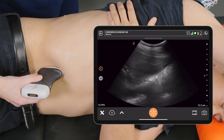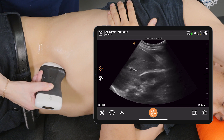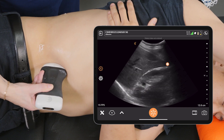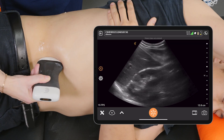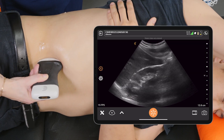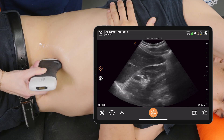We can also use the liver as a window, as it provides us with a nice clear image of the kidney. Again, take a deep breath in and we'll scan all the way anteriorly and posteriorly in sagittal.